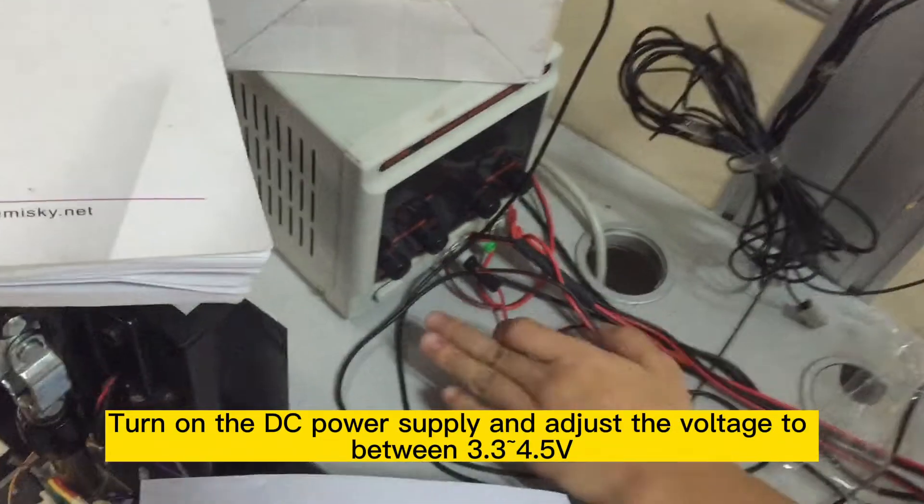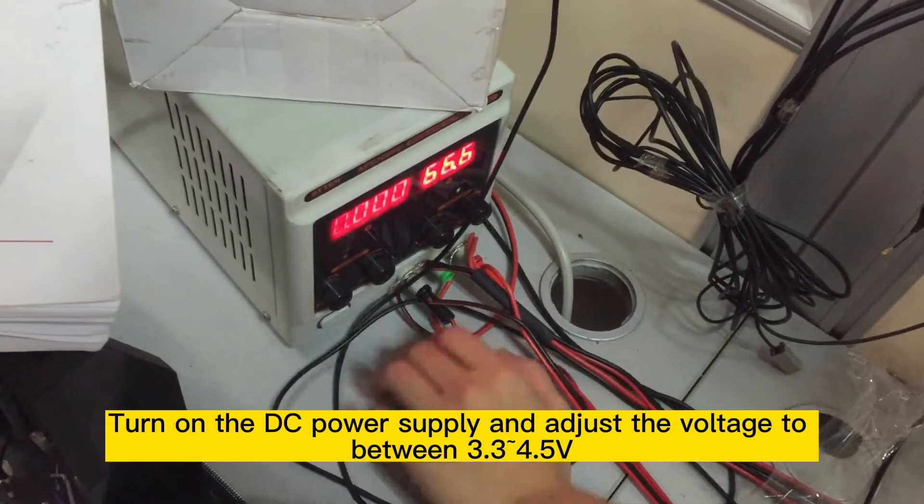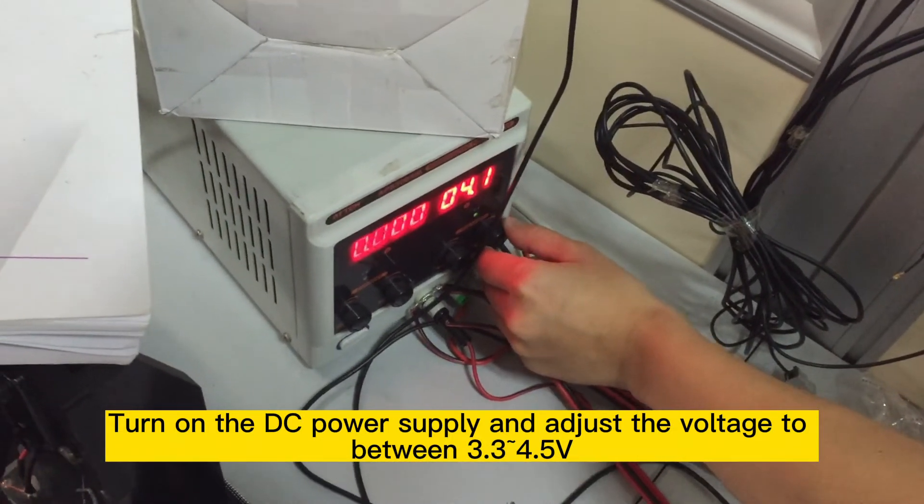Step 9: Turn on the DC power supply and adjust the voltage to between 3.3V and 4.5V.